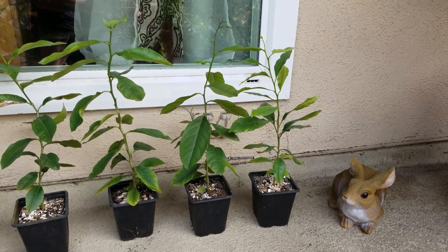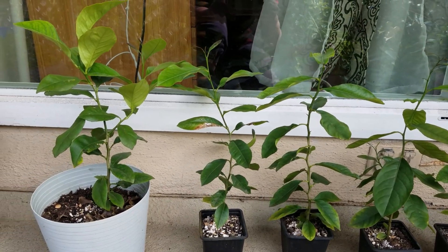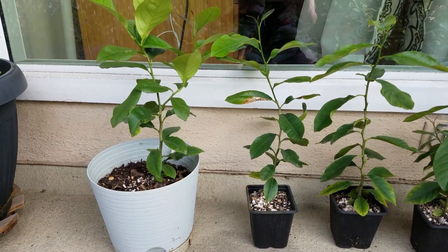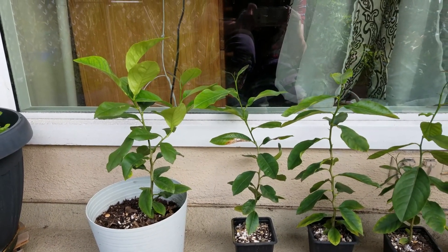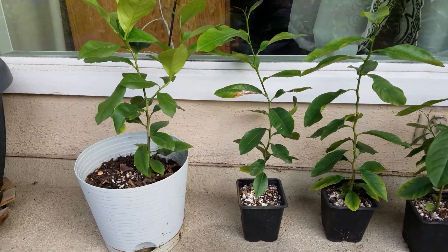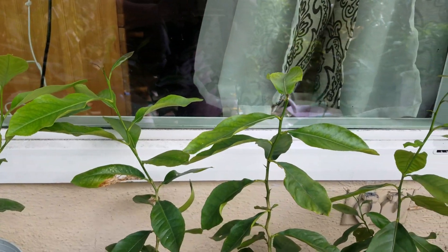These are some other lemon trees I grew from lemon seed in 2019, so they are almost probably one year old. You can see they grow very well — very healthy.